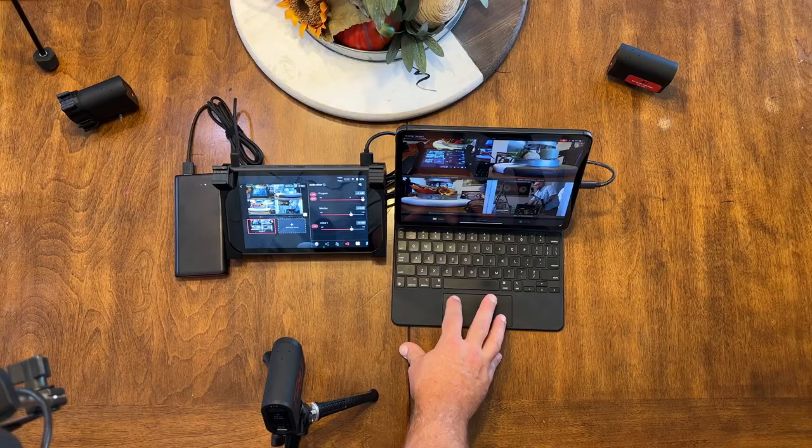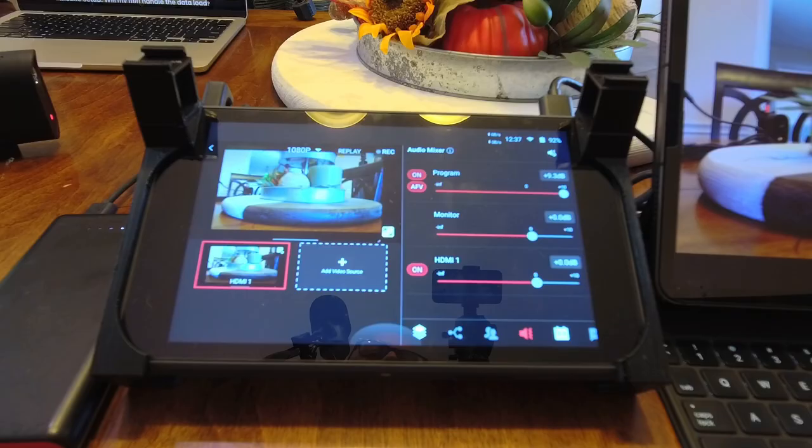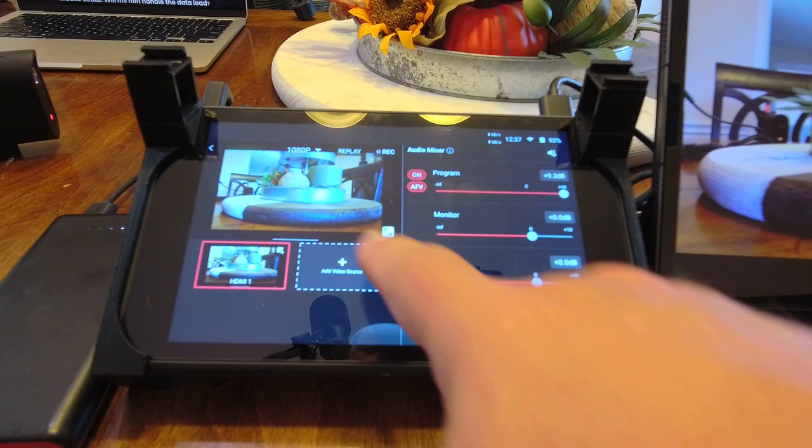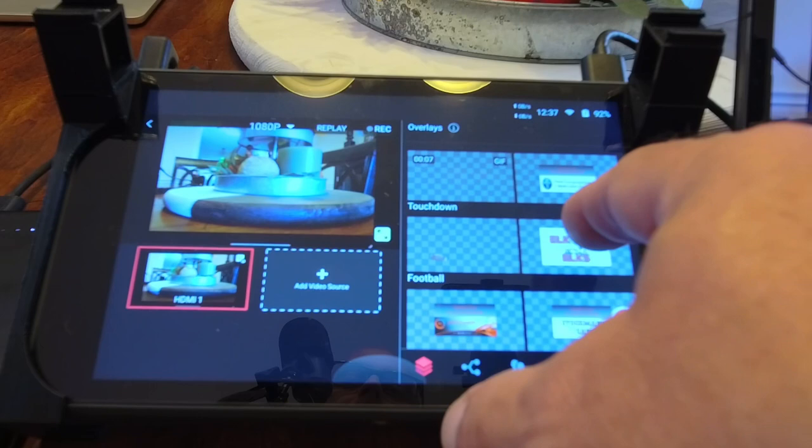When I double-tap on any of these cameras it gives me a full screen — or very close to full screen — view of that picture. In my YoloBox I can see it's just a little bit smaller than full screen because of the iPad's aspect ratio. I can show you the difference by putting up a graphic that takes up the whole screen — you can see how much larger that graphic is compared to the camera image.